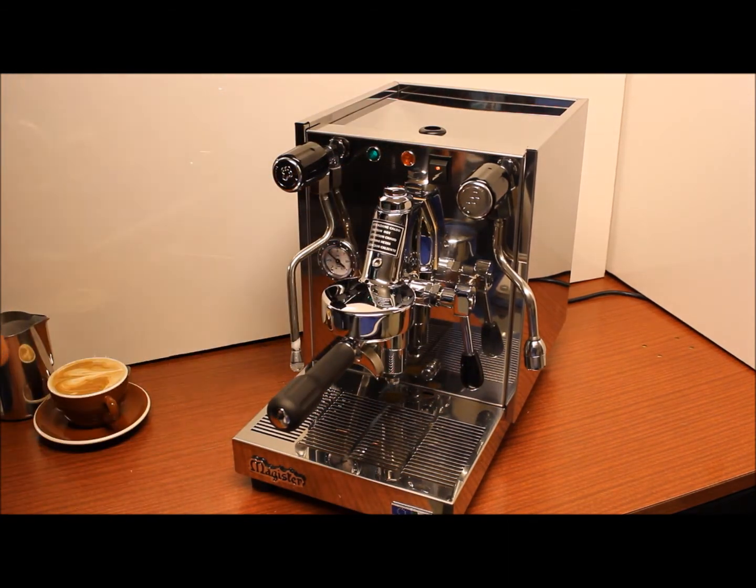That's the Stellar Professional Espresso Machine from Magister from Italy. If you'd like more information, more specific information and technical details, please have a look at www.homebaristashop.co.nz.